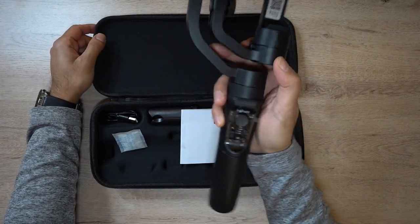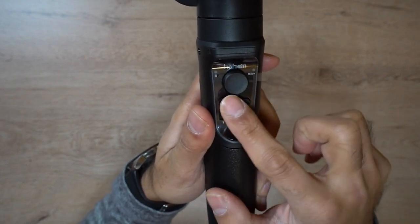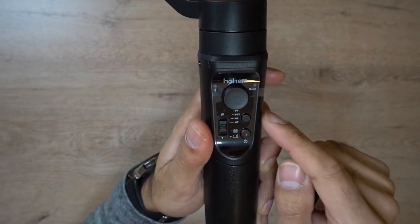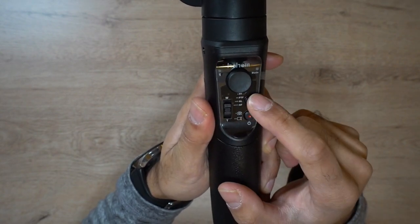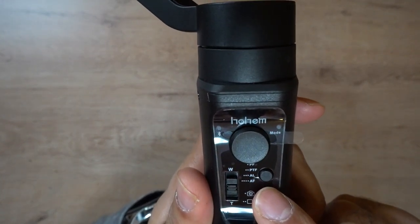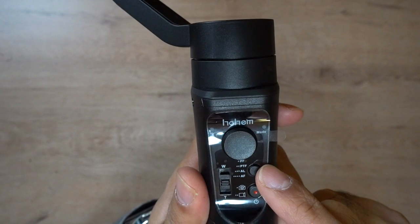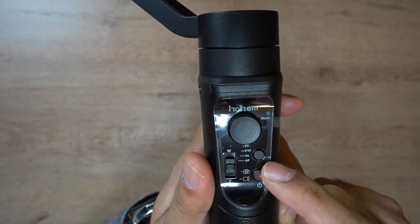Let me give you an overview of the buttons. You have the joystick, a Bluetooth indicator light, and a mode indicator light that flashes in various amounts based on which mode you're in. You also have the wired telephoto zoom control that goes up and down. There's a mode button with four different modes listed on it: PF which is pan follow, PTF which is pan tilt follow, all locks, and all following.